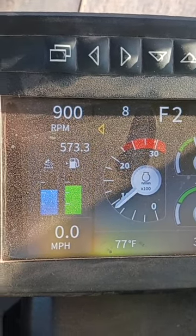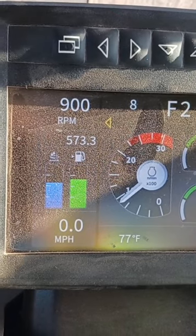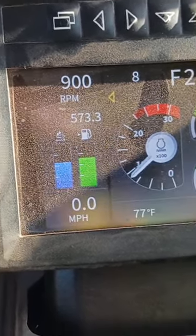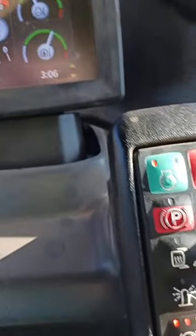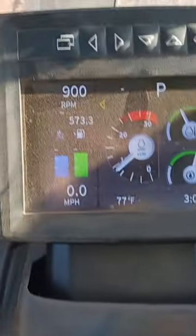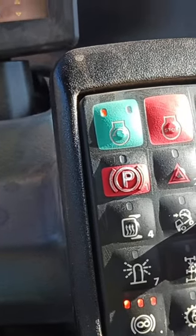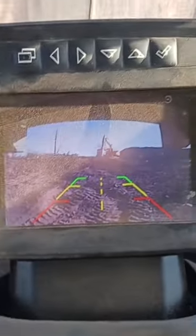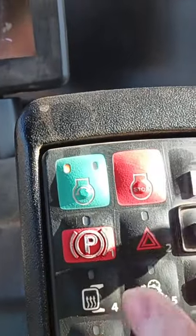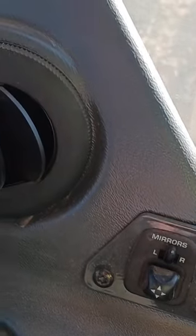If you want to put it in park, neutral, forward, or reverse, you have to press in the brake pedal down here and then press the button. So if I want to go neutral, I press the brake, press neutral — then it goes into neutral. If I want park, press the brake, press park — now it's in park. Take it out of park: press the brake, press that again — now it's in neutral. Same thing with reverse: press the brake, press that — now I'm in reverse. Same with forward: press the brake, press forward — now I'm in forward. Pretty cool.